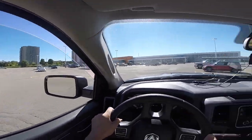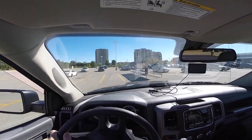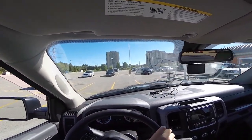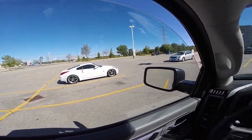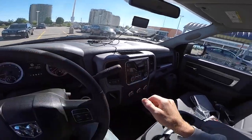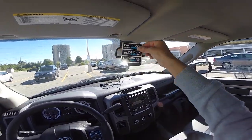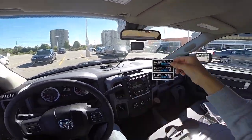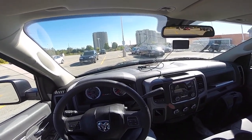And this concludes our highly scientific test with the head-mounted GoPro 3 Black Edition. Now, how do I turn this off?